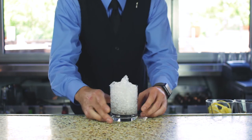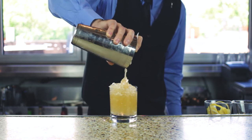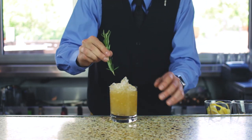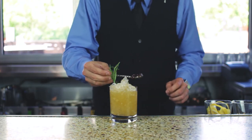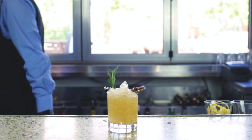Go ahead and load your glass up with crushed ice. We are going to strain this cocktail over the ice into the glass. And you're going to garnish it with a fresh rosemary sprig and a demitasse spoon with the fig preserves. I dare you not to like it — it's really yummy. Cheers.